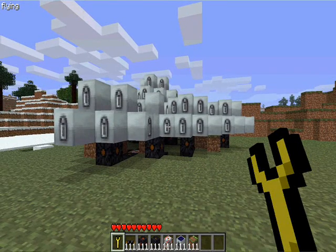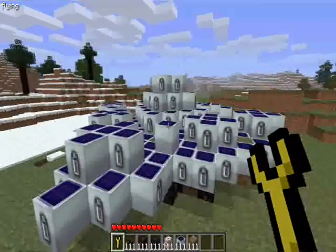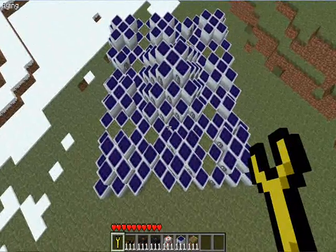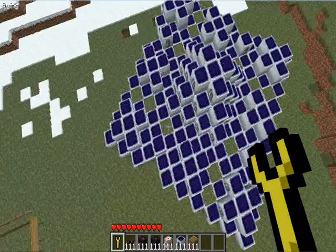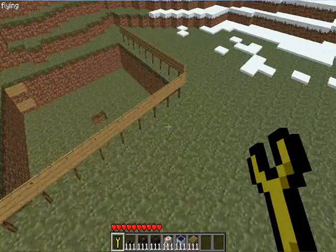Hello, this is Shiding and I'm going to show you how to make a solar square. A solar square is this pretty big solar array. It's just a few blocks and it generates a lot of power. Now I'm going to show you how to make this thing.